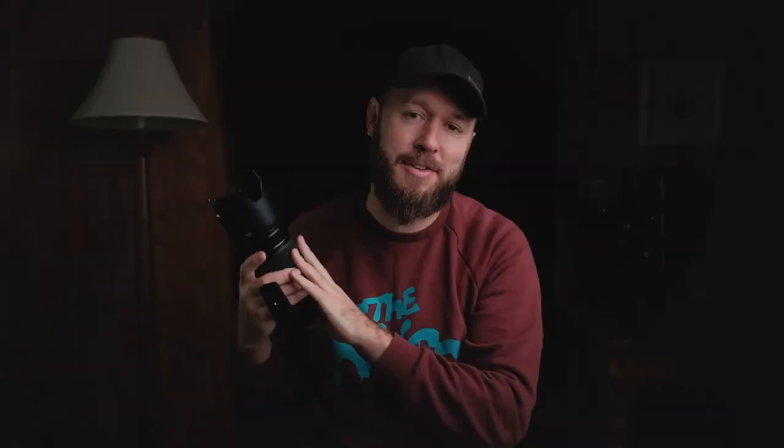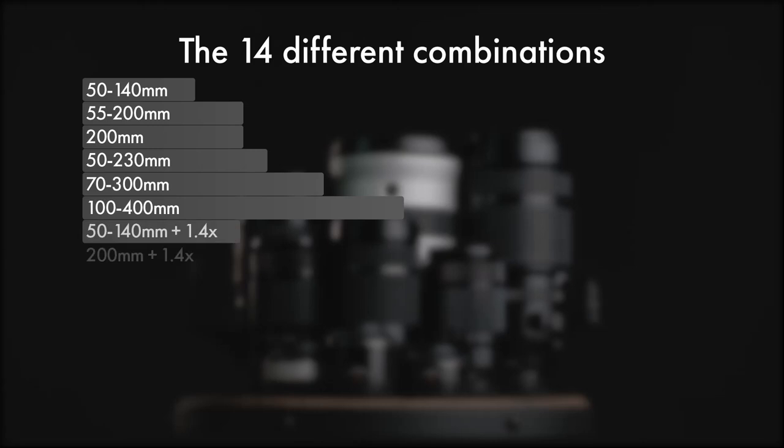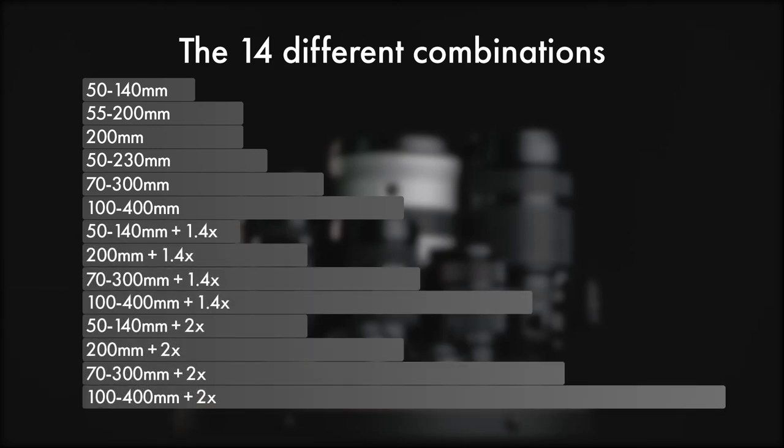The 50-140 is only part of this series because it is compatible with Fujifilm's 1.4x and 2x teleconverters. I have both the 2x and the 1.4x — there are two versions of each: one that comes with the 200mm f2 and one you can buy on its own. Once you consider all six lenses plus the teleconverters — and be aware the 50-230 and 55-200 do not work with teleconverters — that gives us 14 possible combinations to work out what is the best for wildlife photography.